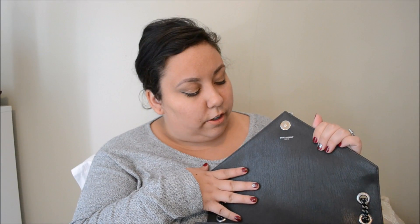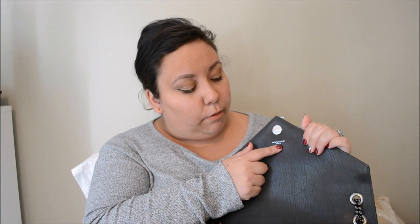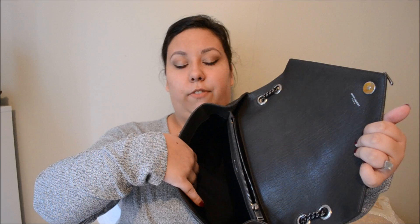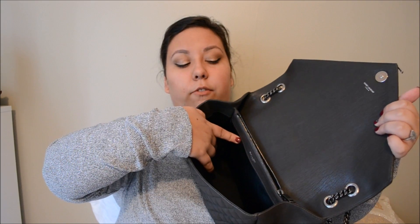So once we open it up, we have the smooth leather here. It just says Saint Laurent Paris. And then we have three compartments — the main big compartment, which on this side is fabric lined. On the center zip compartment, on both sides of it is leather.